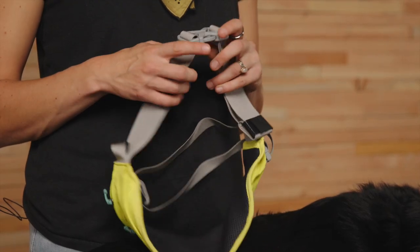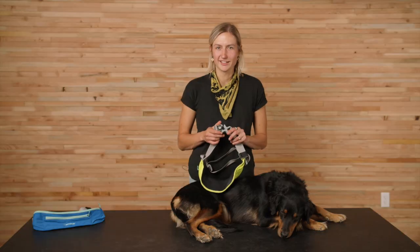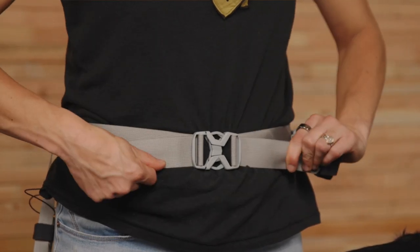The adjustable waist belt has a central, side-release buckle for easy on-off. You can easily tighten and loosen the belt by pulling on both straps.